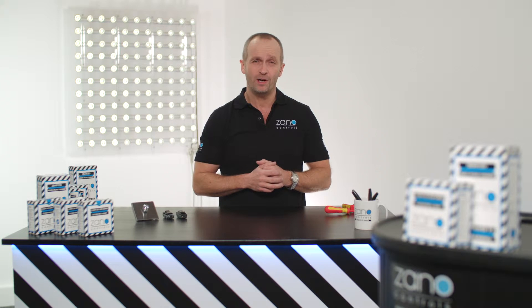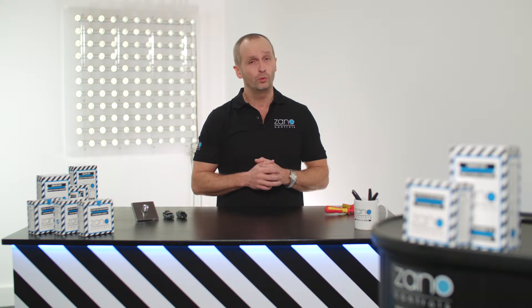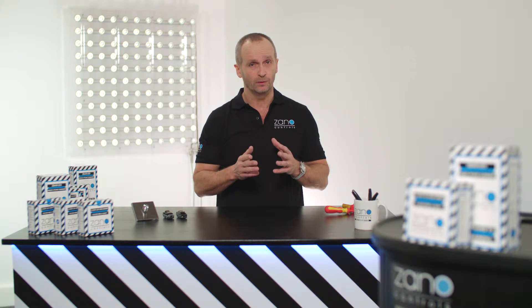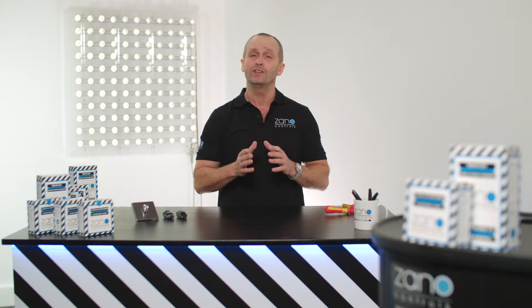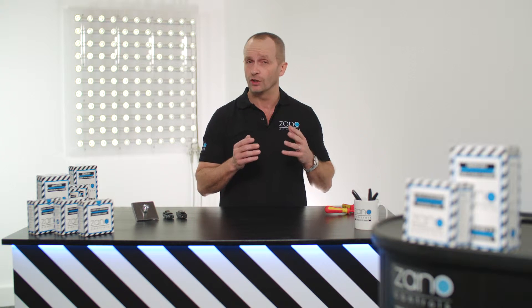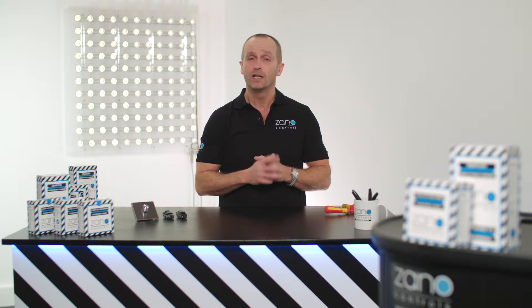You may be installing this from scratch — if so, you will have already put in screened cable. But if you're adding a dimmer to an existing project, the Z-Bar is your new best friend. With this, you can use the existing twin and earth cable, which saves an enormous amount of time and money. Please be aware though, this only applies to the Zano Z-Bars.